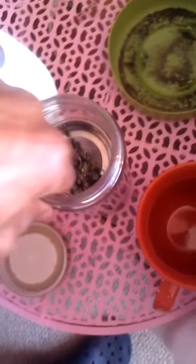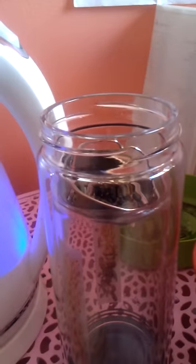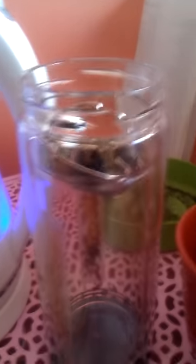Burning your esophagus. So the reason why I'm showing you this is because I want to show you that this small amount right here can make a good amount of tea. And I'm not only going to use it once, but I'm going to use it twice — I'm going to make this container of tea here and then reuse those leaves.